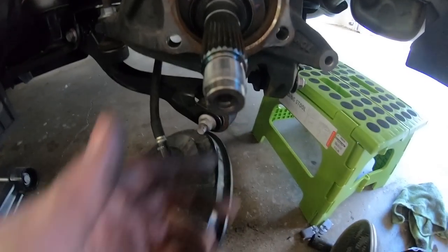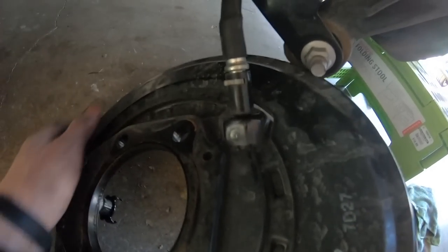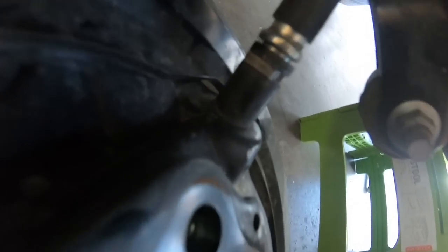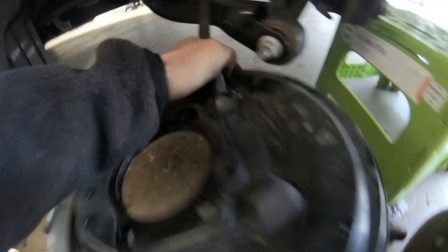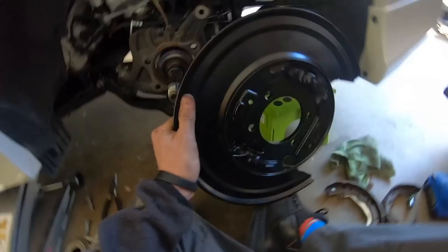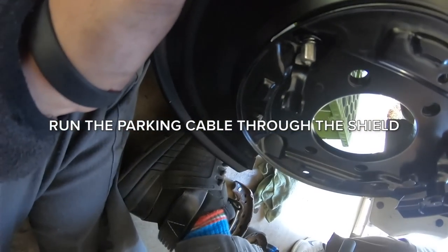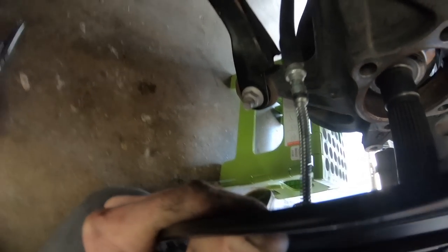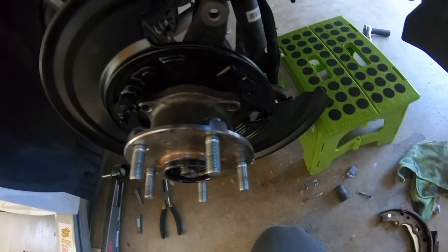It just pulls right off and your axle's loose after that - this is an insane job. Now last thing: there's a pin in here that I need to pull out to remove this. That's the end - I'm going to go ahead and slide it all back together and get those 14mm bolts back on.